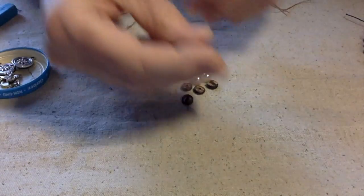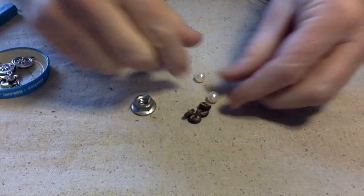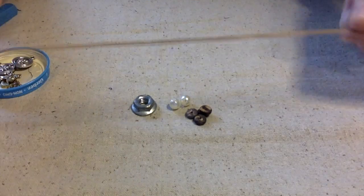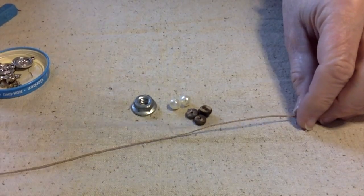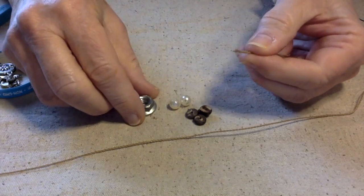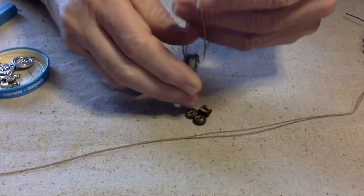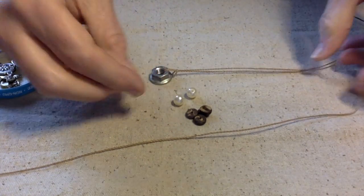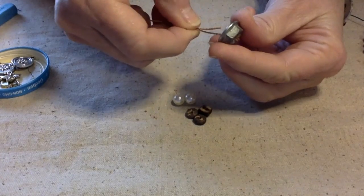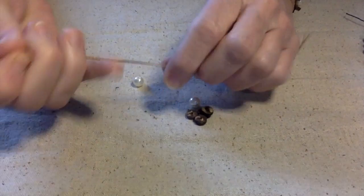For bracelet number two, we're going to use this nut, some coconut beads, glass pearls, and some wax cording I use on my waterproof bracelets. I cut two pieces 12 inches long each. I'm going to meet the ends and I want to make sure I do this the same on both sides, so I'll feed it up through the middle and then do the same thing on the other side. If you don't do it the same, they won't look the same — they will look different.